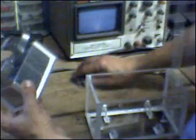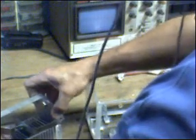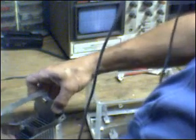Easier said than done, but it is still the best approach. What you have not seen off camera is a great deal of cutting and measuring and preforming to get these straps of stainless steel to fit properly and mount to the two positive plates.